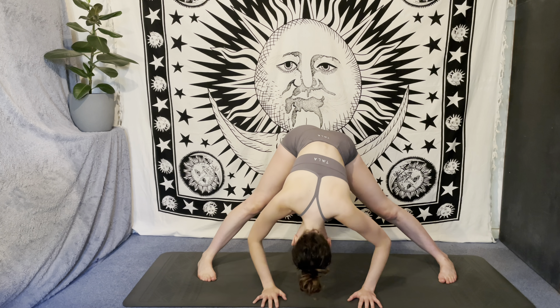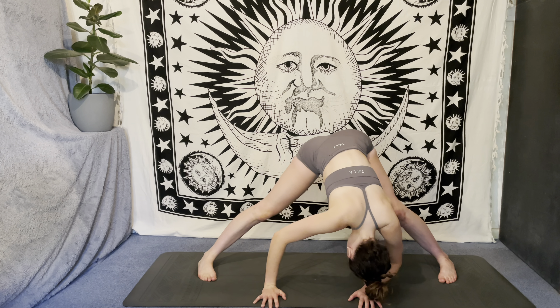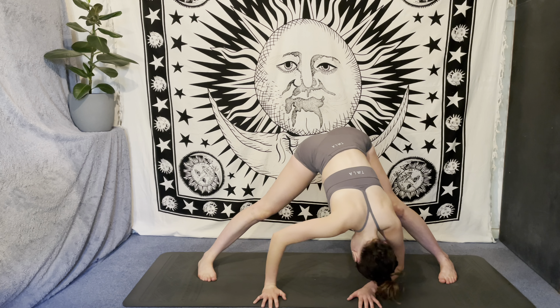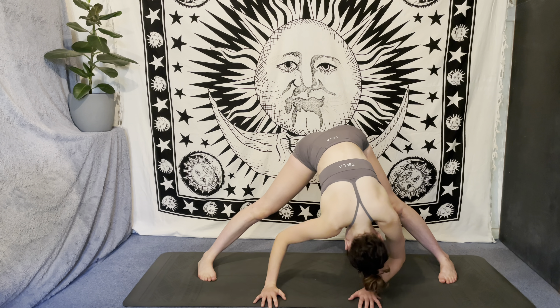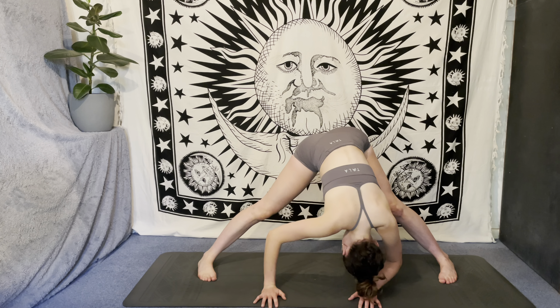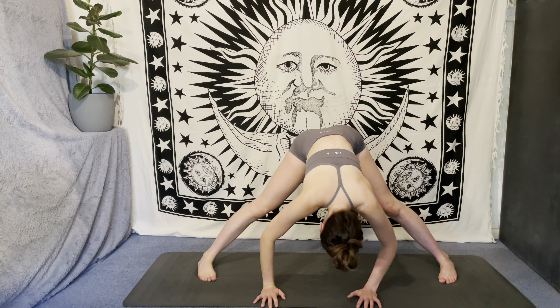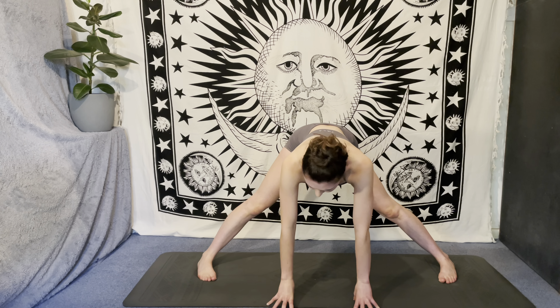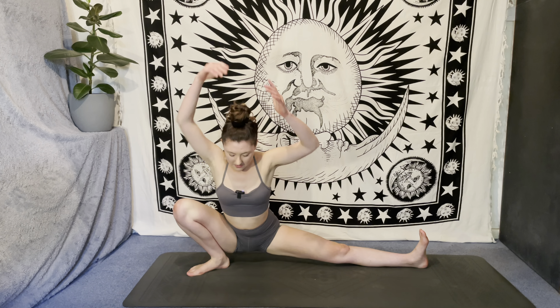Maybe bend into one knee at a time here, wiggling from side to side, maybe shimmy the hips, maybe wiggle the torso. Deep breaths. On your next inhale, come up to a flat back, then turn the right toes to face the front of the mat, bend into the right knee — side lunge, skandhasana. Hands can be pressing at heart centre, or fingertips can be down at the mat, or you can reach the arms up overhead for a little extra challenge.